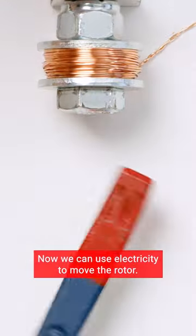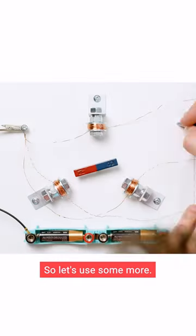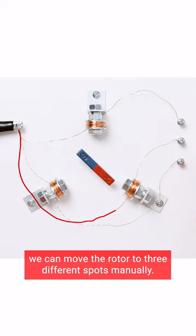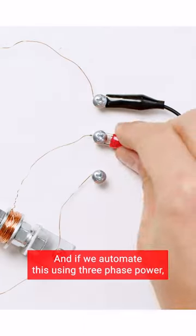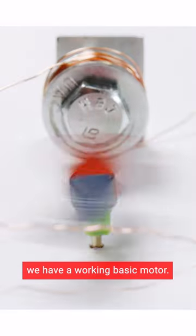Now we can use electricity to move the rotor. So let's use some more. With three separate circuits, we can move the rotor to three different spots manually. And if we automate this using three-phase power, we have a working basic motor.